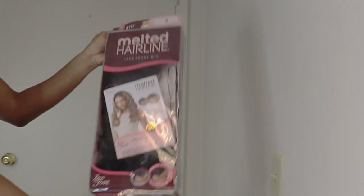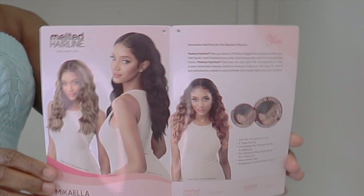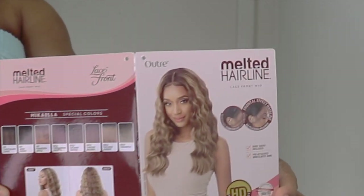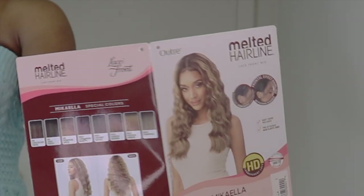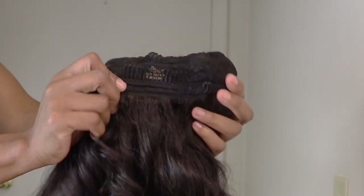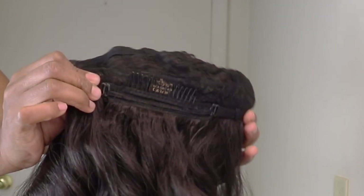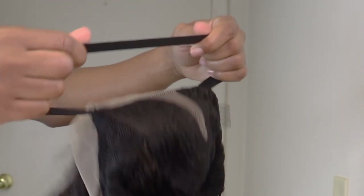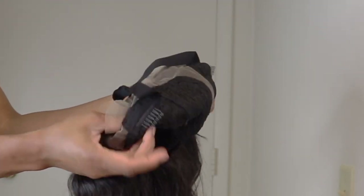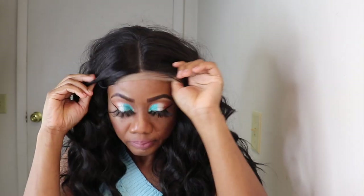Hi guys, today I have another unit from the Ultra Melted Hairline series and this unit is McKayla. I have it in the color too. These are the other colors the unit is available in. This is an ordinary cap construction with an adjustable strap, a comb at the back, and this unit also has an additional elastic band and two combs in the front. So I'll go right in and put the wig on.